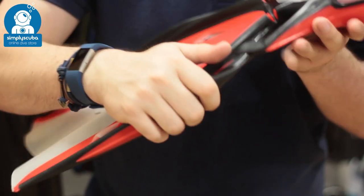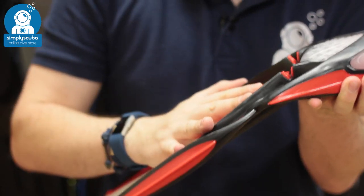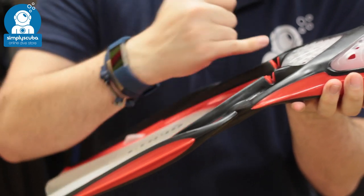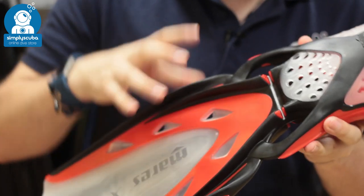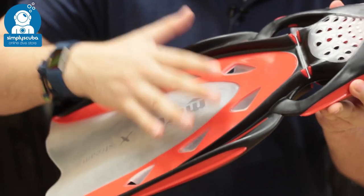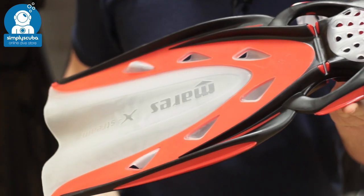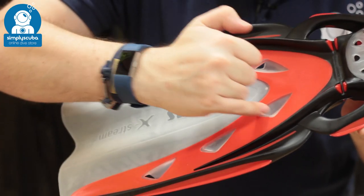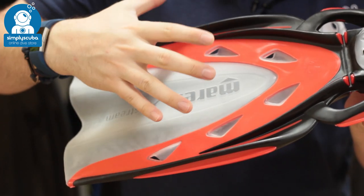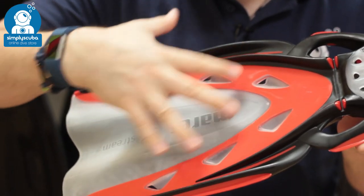That hinge allows the blade of the fin to hinge and move separately from the foot pocket while still being attached, so you're storing more elastic energy in this hinge. That angle of attack is the most efficient, so it's going to transfer the energy and move you through the water. Little sections throughout the blades further increase the efficiency, allowing any dead zones to just dissipate through the fin.